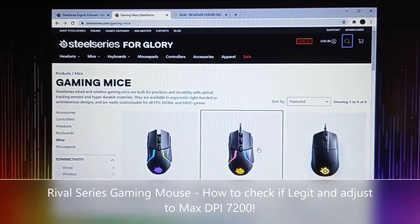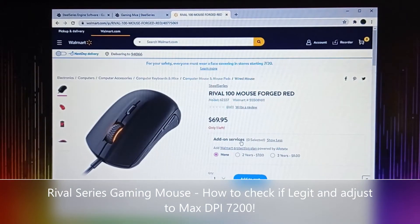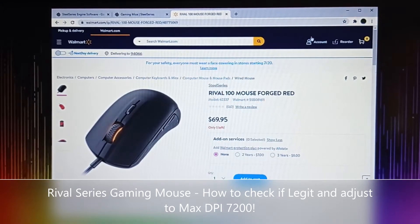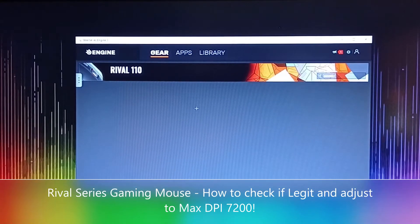On the SteelSeries website you have a bunch of mice available to choose from — entry to high range. What we're going to review today is the Rival 100, actually the 110 series. We saw this price online and it's quite expensive, but I think you can get a cheaper price.